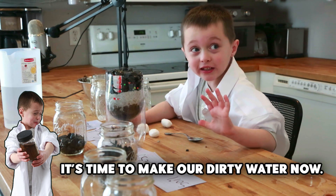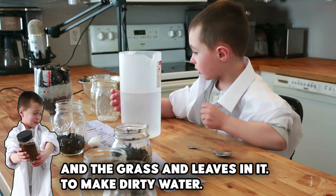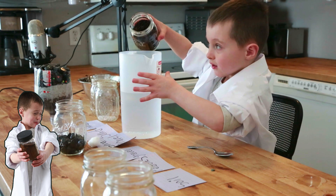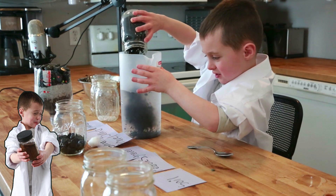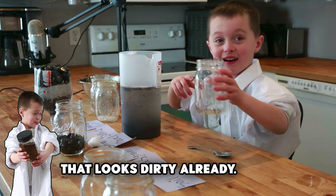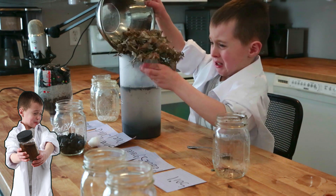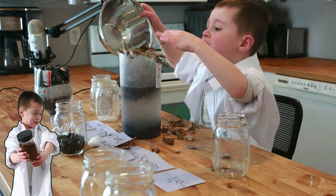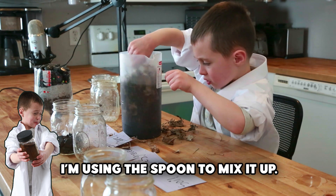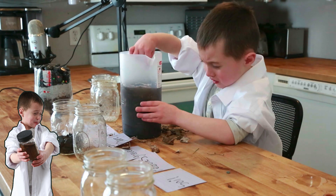It's time to make our dirty water now. We're going to put soil in the clean water, and grass and leaves, to make dirty water. That looks very dirty right now. And now the leaves and grass go in. I'm using the spoon to mix it up. It's getting very dirty right now — look at it.